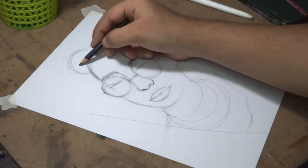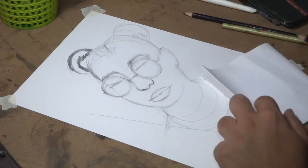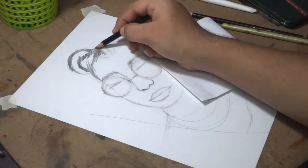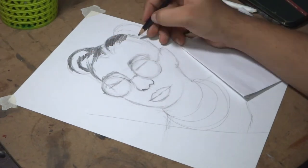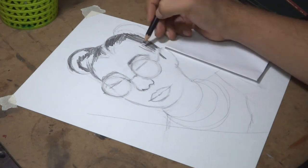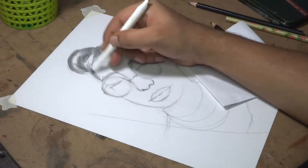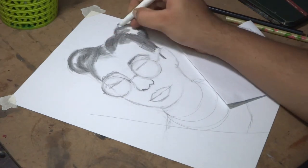Always make the layout with low pressure so you can easily erase it if required. The correct order for shading is from top to bottom and left to right if you are right-handed, and right to left if you are left-handed. Don't rush in the shading process — complete one part before jumping to another.